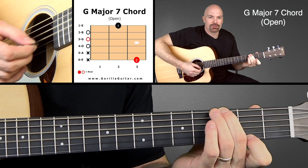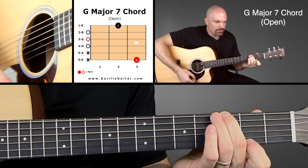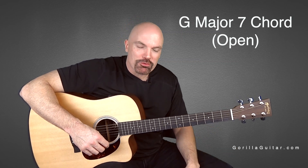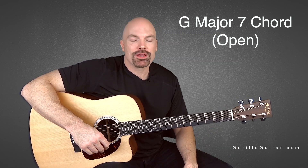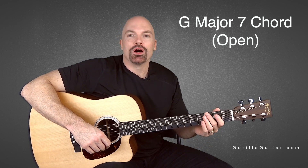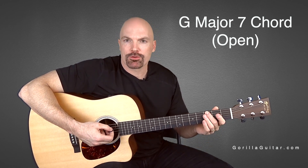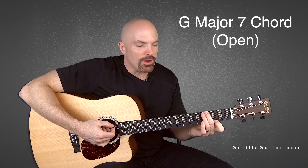So just like that. Here it is again. Practice that — take your hand off, put it back on. Make sure it's ringing true. Make sure you're getting those notes right, and make sure you're muting that fifth string well, but not to the point where it's messing up your other strings. Just focus on getting it right.